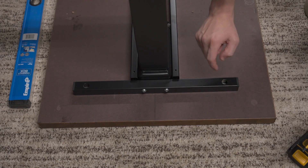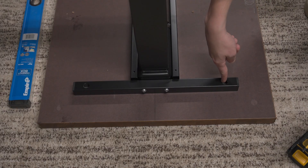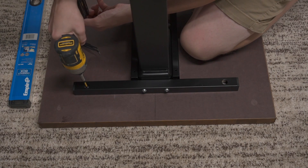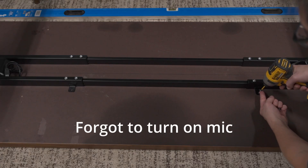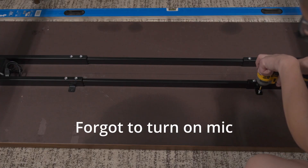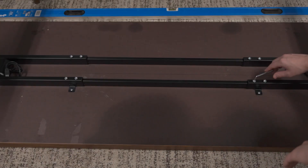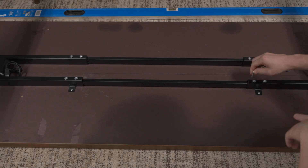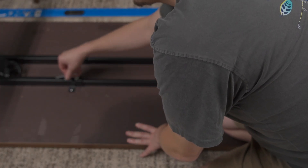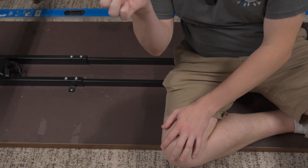I didn't actually need to pre-drill. The Karlby tabletop is not real wood — it's particle board inside. But if you have a solid wood tabletop, you may need to pre-drill the holes or risk stripping the screws. With the two outside screws done on each end, I screwed in the middle frame screws and then tightened up all the Allen wrench screws on the frame.